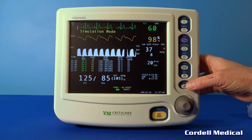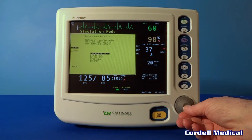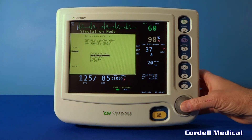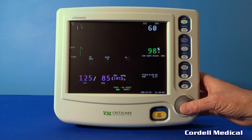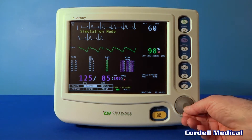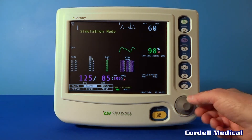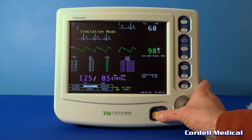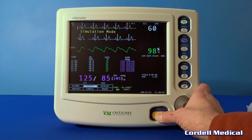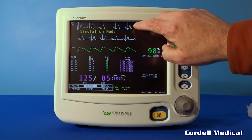Press the default key momentarily to access the custom default profiles. Here you can move between profiles and accept whichever one you desire. Press the silence key momentarily to begin a preset time of alarm silence — right now it's set at two minutes. Press and hold the key to permanently silence the alarms, shown by the infinite sign above. Press the key again to resume normal alarms.